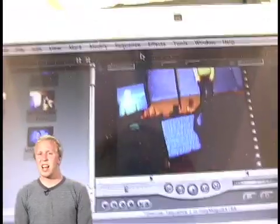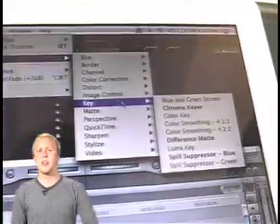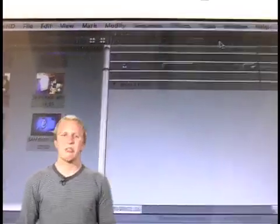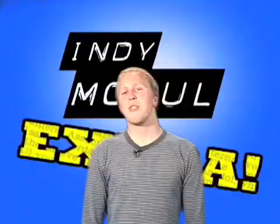After editing your footage to the desired in and out points, it's time to get rid of the blue screen. In Final Cut, go to Effects > Video Filters > Key. In Adobe Premiere, go to Effects > Transparency > Chroma. Now it's just a matter of adjusting the values to eliminate the blue without cutting off any parts of your actor. And there you have it — the kind of special effects magic that can get you noticed.